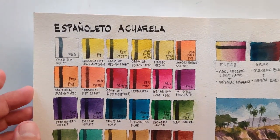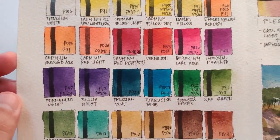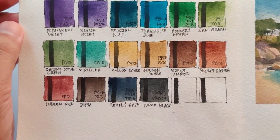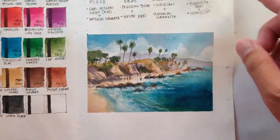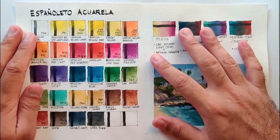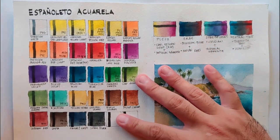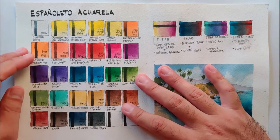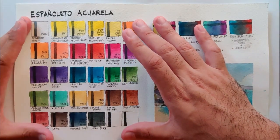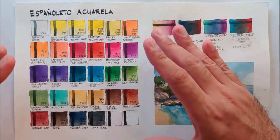Now everything is dry — let's have a closer look and review the Espanyoleto Aquarela. First, for color selection: we can't comment too critically because this set wasn't bought as a complete set — these were collected individually. But looking at the selection, I think it can stand. It is almost balanced. It would be perfect with an ultramarine, but I was able to make a warm blue by mixing turquoise blue and bluish violet, so I was able to manage.